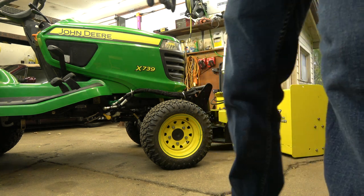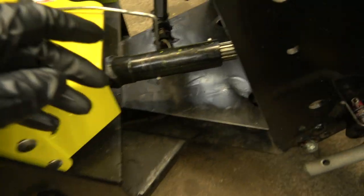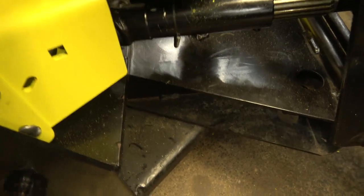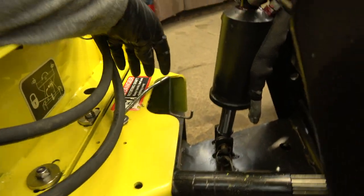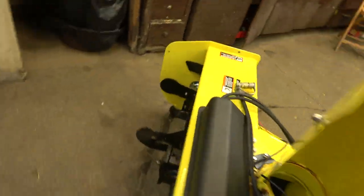So the other thing too is you gotta remember the drive shaft hanger. This is the drive shaft hanger — you gotta get the drive shaft hanger out of the way, or else you turn on the PTO and you're not gonna have a drive shaft hanger left. So I just kind of push it down and slide it out of the way, like that. That's where it's gonna stay until you take it off.